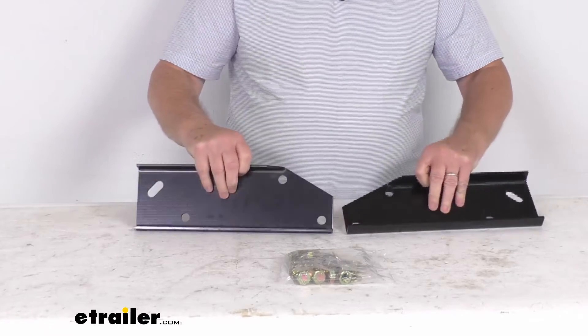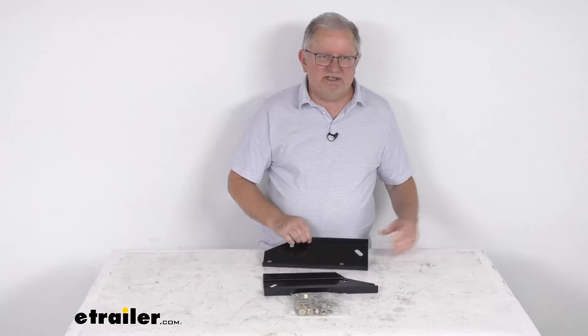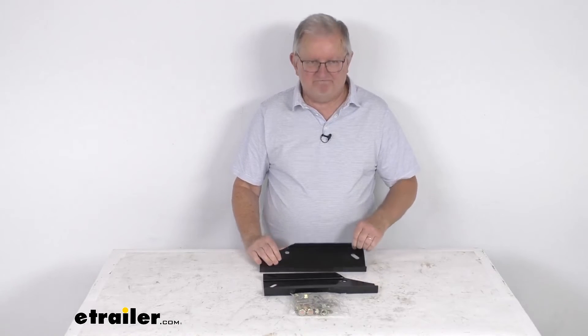It's very simple. That should do it for the review on this custom installation kit for the Westin Diamond Step and Sure Step bumpers. Thank you.